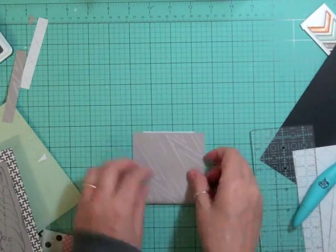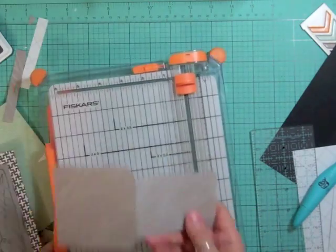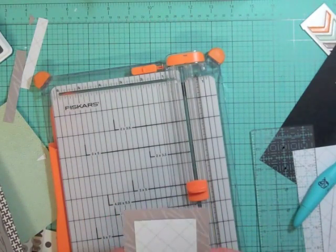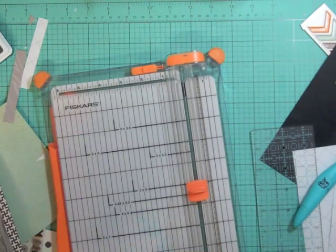I'm trying to decide: do I want the gray on the outside or the white on the outside? I figured the pockets were going to be the same length, so I did cut off half an inch. I decide that I want the white with the gray lines on the outside.